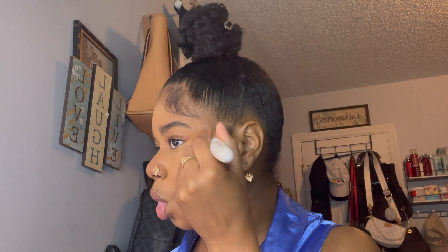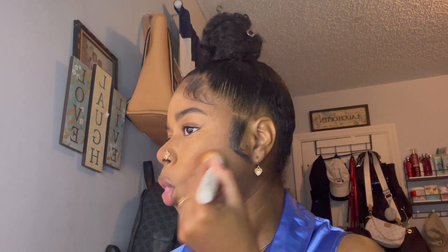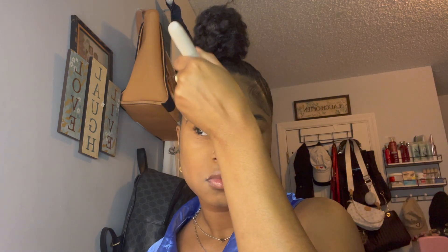Now that everything is dusted off, I'm going in with this True Complexion powder — using the contour and bronzer shades together — and I'm putting it back on my face wherever I contoured so it looks colored and pigmented and I don't look flat. I'm using this wet and wild brush; it's a pretty hard stiff brush, which I like to use to really get the powder in there, so I can look bright and colorful and not dull and flat.